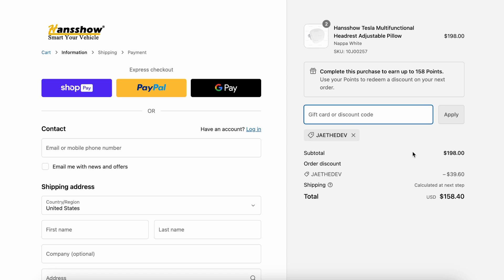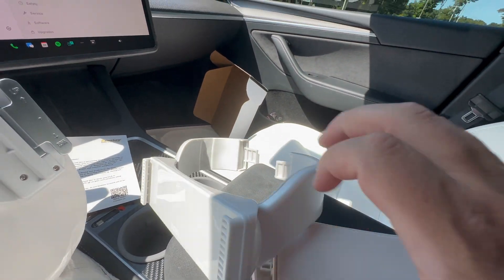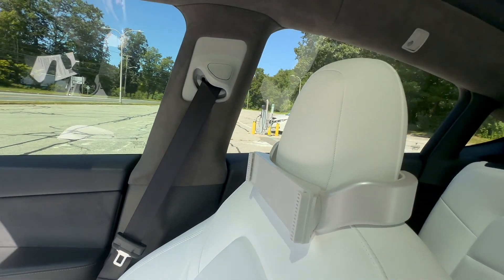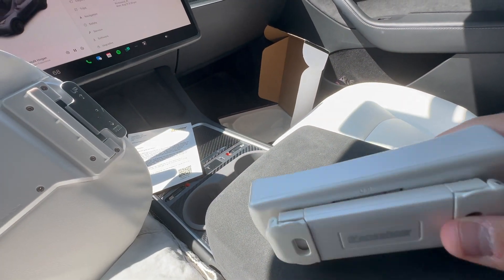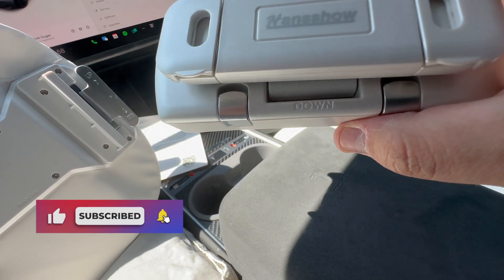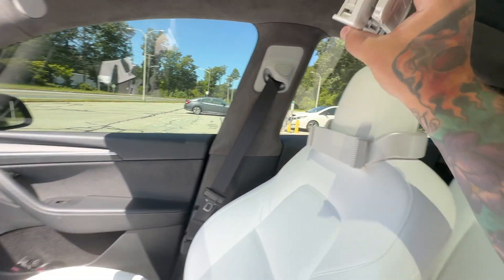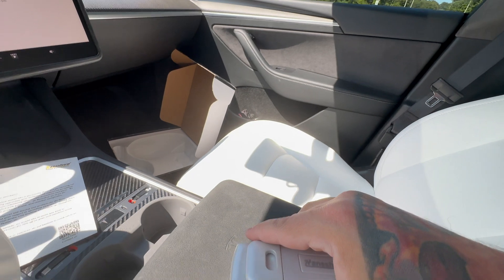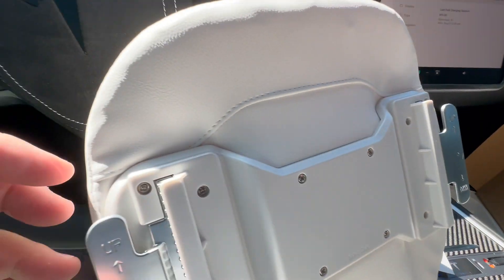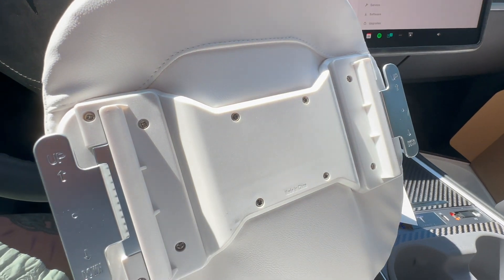Assembly is straightforward. The piece marked 'up' and 'down' wraps around the headrest post area. The other piece, also marked up and down, connects on the other end via two slots. The headrest then slides in along the track, and you use paddles on the sides to slide it up or down to adjust the height.